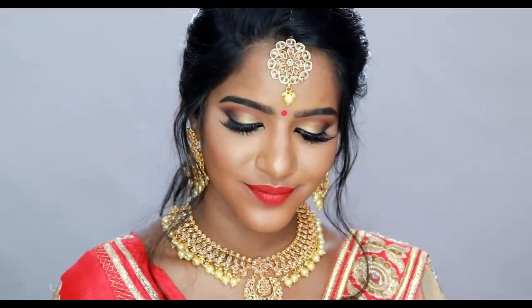Hey guys, welcome back to my channel and welcome back to Thursday's Tamil Tutorial Day! How are you today? I am very excited. Thank you everyone — you are 150k subscribers! Thank you for supporting everyone.